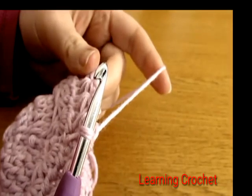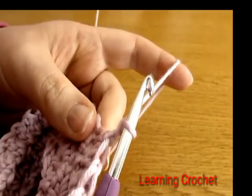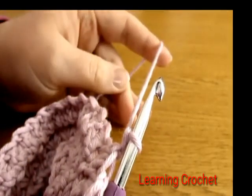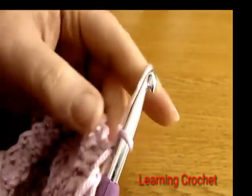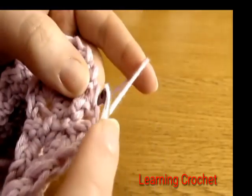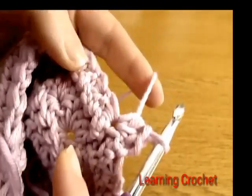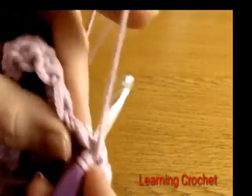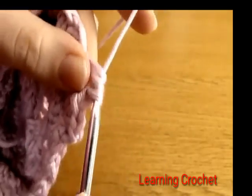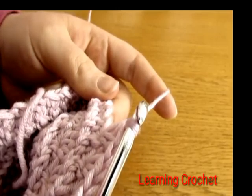Now we're ready for round seven. Chain one and turn — this chain one does not count as a stitch. Round seven is very similar to round five, but instead of three half double crochets into each eye, we're going to do just two half double crochets into the eye of each star. Yarn over, go down into the first eye and do one half double crochet, then a second one into the same eye.